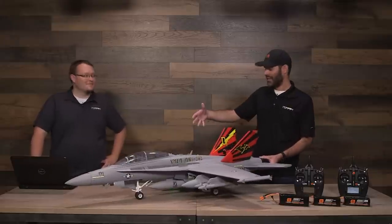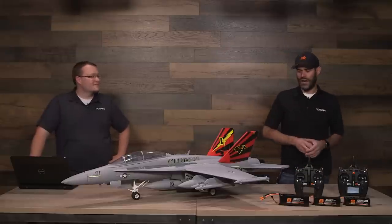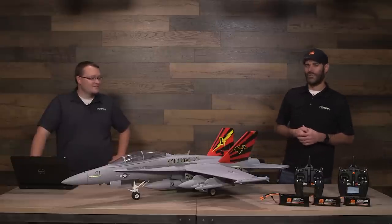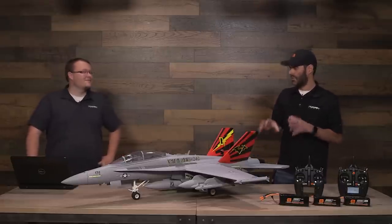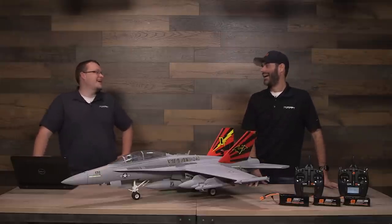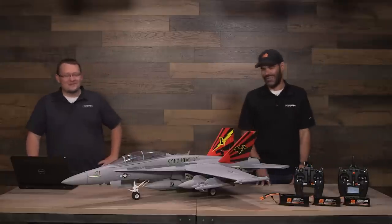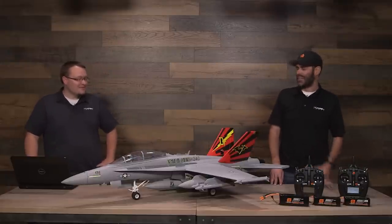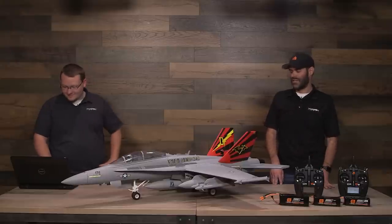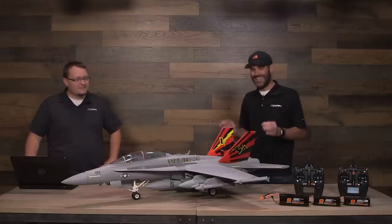We have it painted white, and the way the white paint looks just makes it realistic — that extra level of scale detail. So it definitely looks like it's ready to land on an aircraft carrier. We don't have a tow hook, though we probably should have put a functional one on just for fun. A couple of guys have mentioned they're going to add one for looks since that is scale, of course. This is a great subject matter — the F-18 is a neat aircraft.